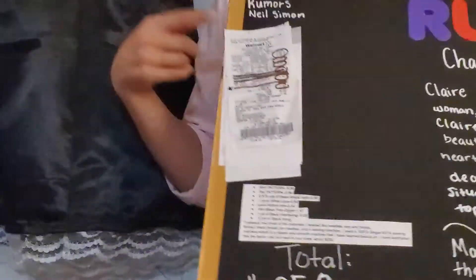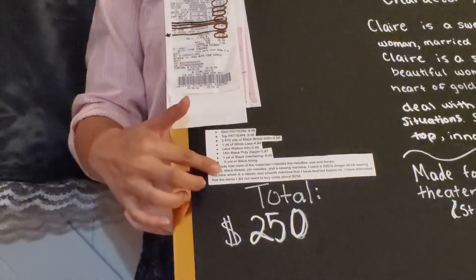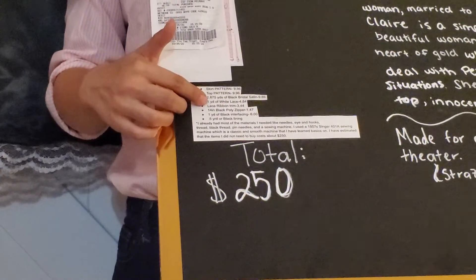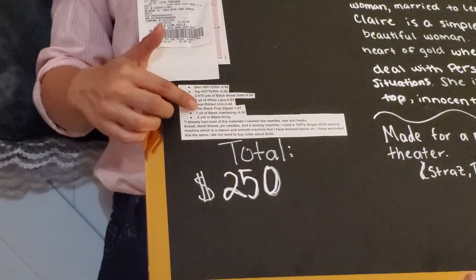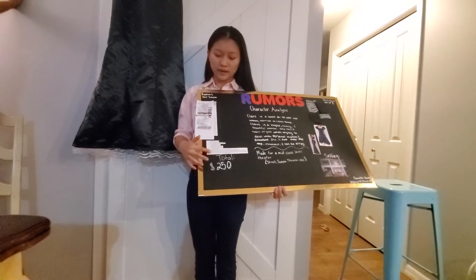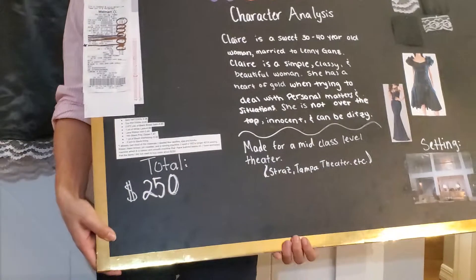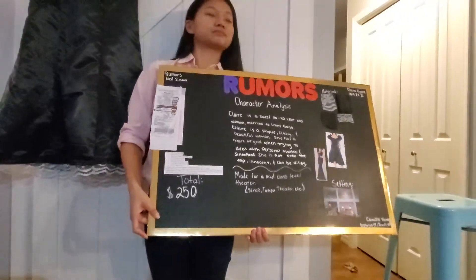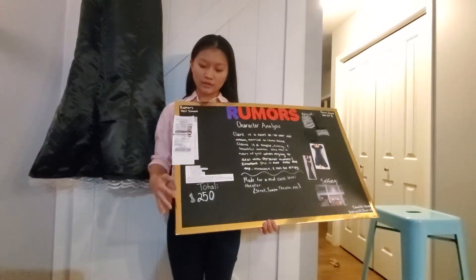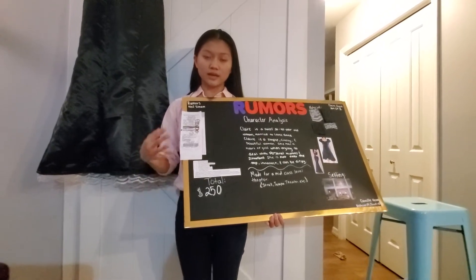Over on the left I have my receipts from Walmart and Hobby Lobby and a list of the items I bought — the patterns, the interfacing, the satin, the lining, and the laces. I also included items I did not have to buy but still used, like the thread, needles, and the sewing machine, which was a 1957 Singer 401A machine. All together I estimated it costs about $250, including the machine and the items I did not buy.